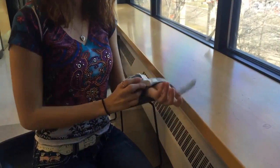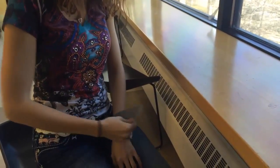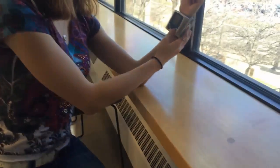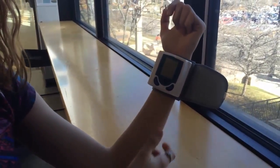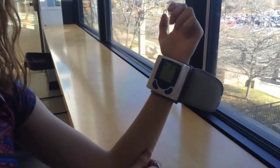A blood pressure monitor works by applying a pressure greater than the pressure in the veins, allowing the monitor to measure blood pressure. It is important that blood pressure is taken at heart level to get accurate readings.